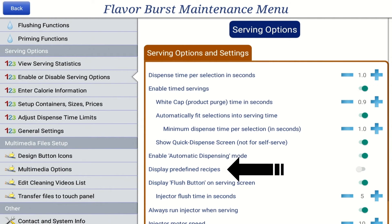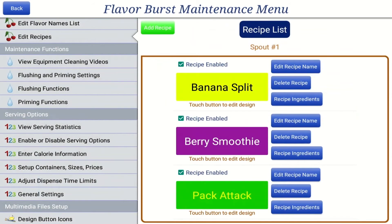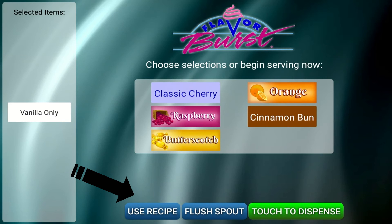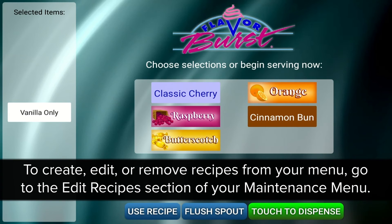The Display Predefined Recipes setting adds customizable recipes to your menu. Recipes can be created by combining sets of flavors together. One example would be combining chocolate, banana, and strawberry together to create a banana split recipe. Press the blue bar to On to enable the Display Predefined Recipes setting and add a Use Recipe button to the menu. This allows users to select a recipe just as easily as they could select a single flavor.